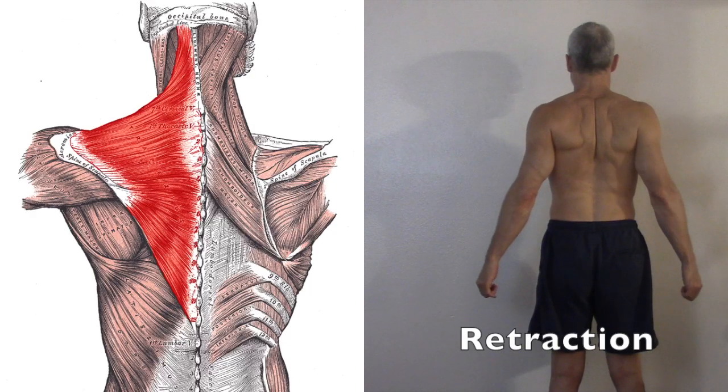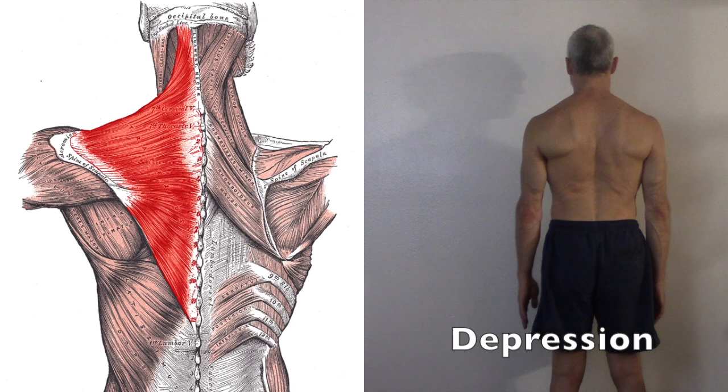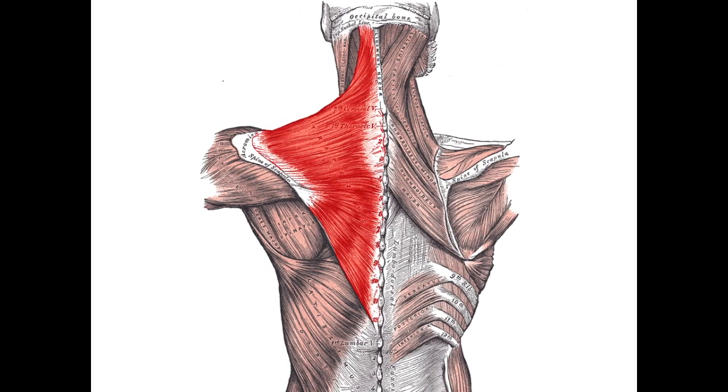The middle and lower traps rotate, retract, and depress the scapulae, and thus function synergistically with the actions of the lats. Hence, a full-range total upper back exercise would involve rotation, retraction, and depression of the scapulae in conjunction with moving the arms down from above the head and back behind the torso, while arching the lower back to engage the lats through a full range of natural motion in alignment with their fiber functions.